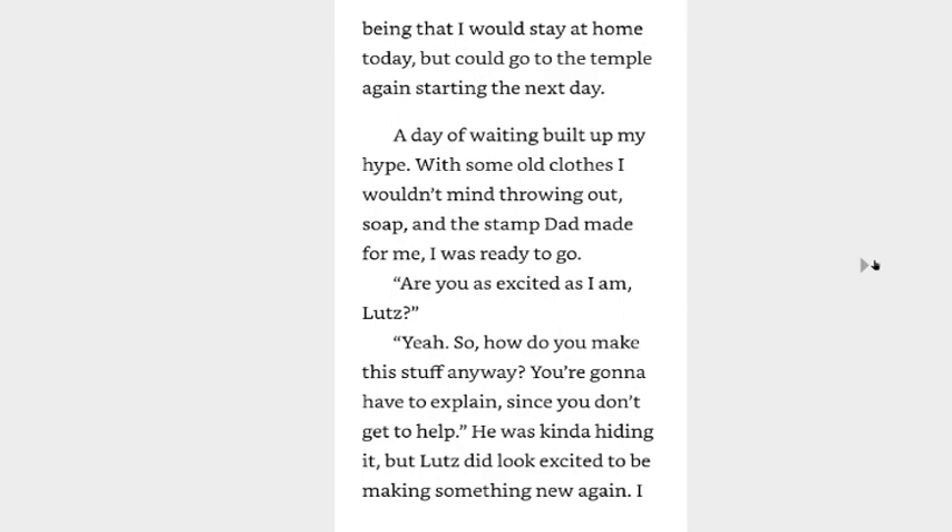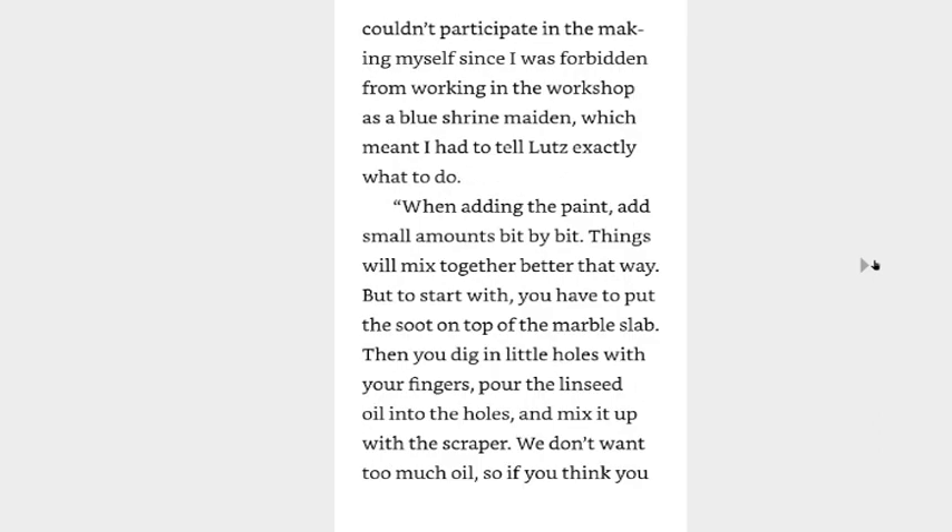Are you as excited as I am, Lutz? Yeah, so how do you make this stuff anyway? You're gonna have to explain since you don't get to help. He was kind of hiding it, but Lutz did look excited to be making something new again. I couldn't participate in the making myself since I was forbidden from working in the workshop as a blue shrine maiden, which meant I had to tell Lutz exactly what to do.